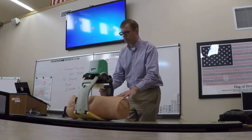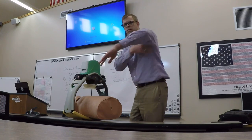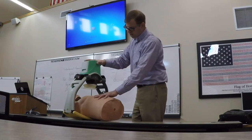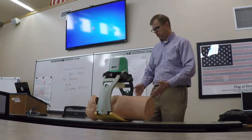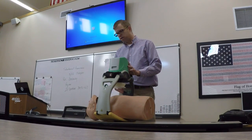Then we verify we're in the right spot. If we're not, we just shimmy the device up until it hits the armpits, and then we're right where we need to be. You don't have to take time to move the patient around — the backboard just slides up really easily underneath.